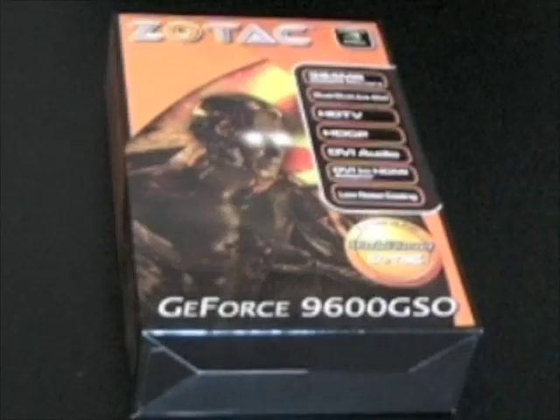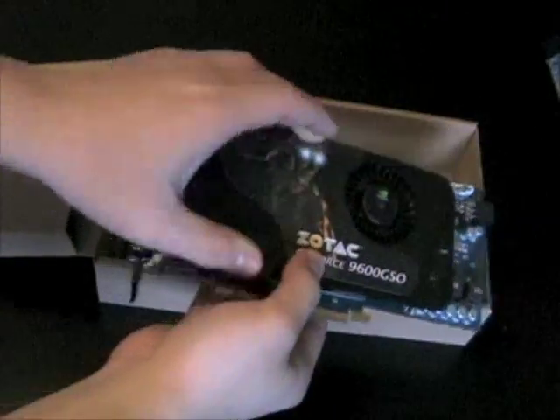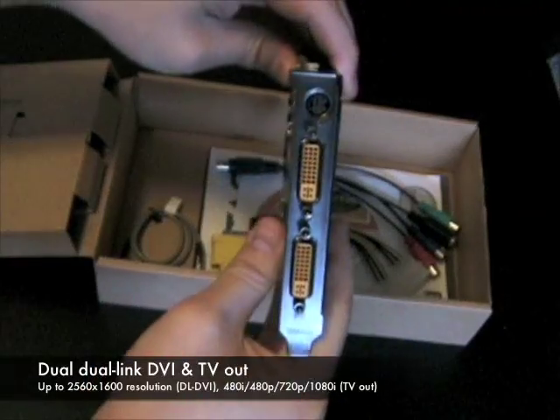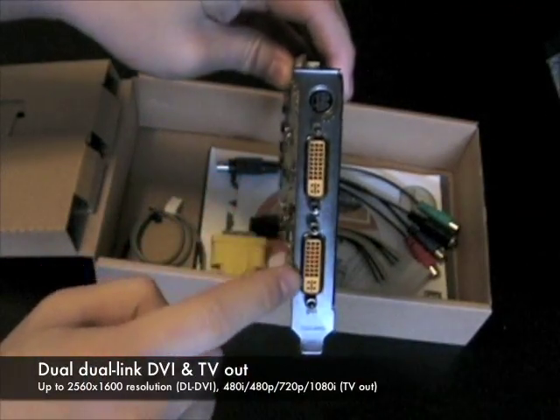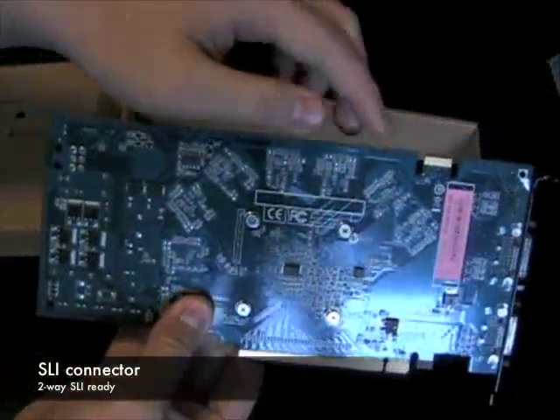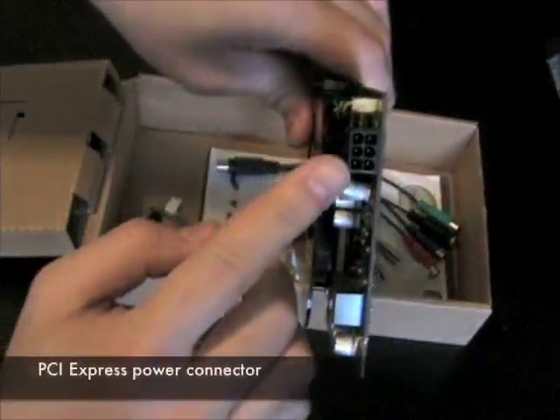Welcome to the latest episode of the Zotac Video Podcast. Today, we'll be introducing our affordable Zotac GeForce 9600 GSO. Inside the box, you'll find the Zotac GeForce 9600 GSO graphics card with dual dual-link DVI outputs as well as a TV output, an SLI connector for two-way SLI, and a PCI Express power connector.